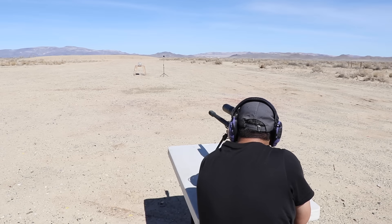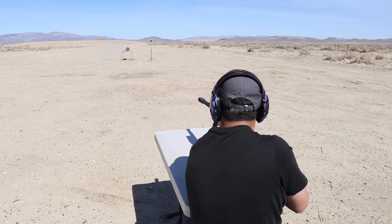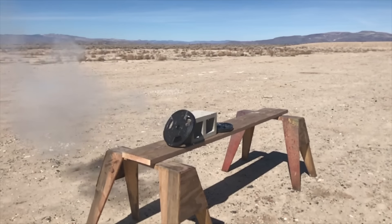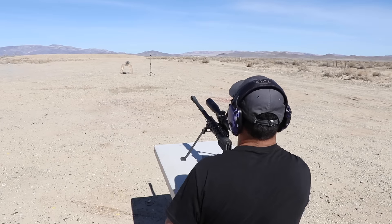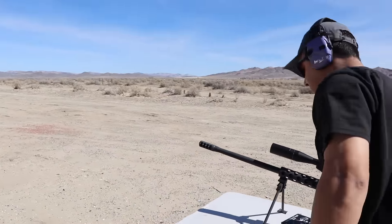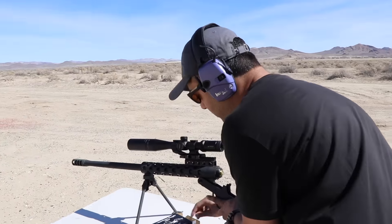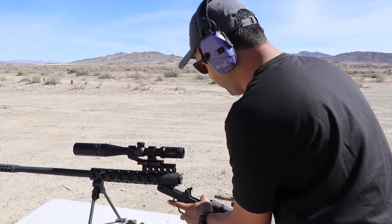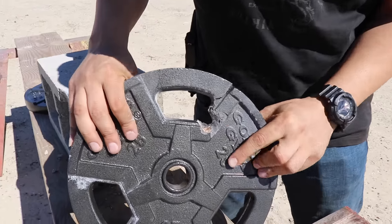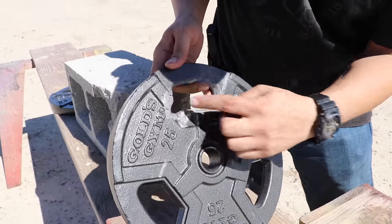If you have never shot a 50 caliber, I definitely encourage you to do so. Let me always clear your weapon - even though this is a single-shot rifle, just to be sure.